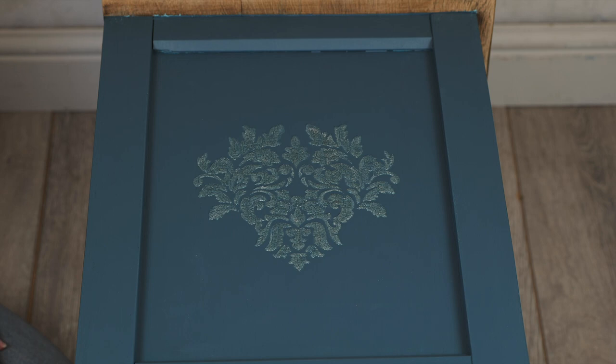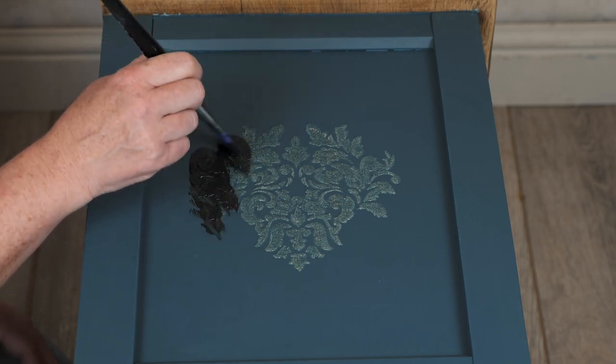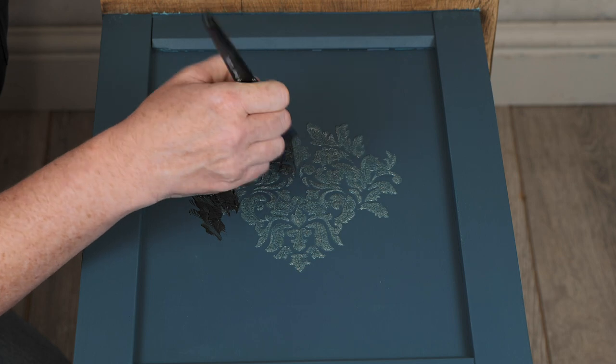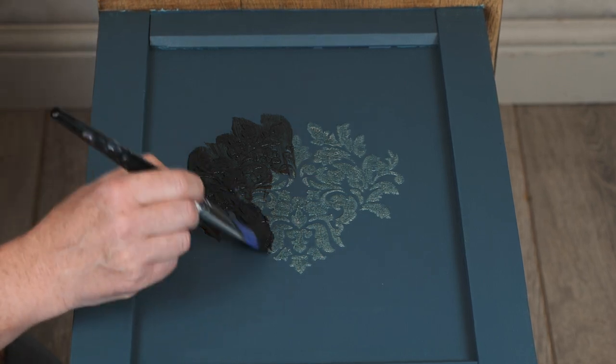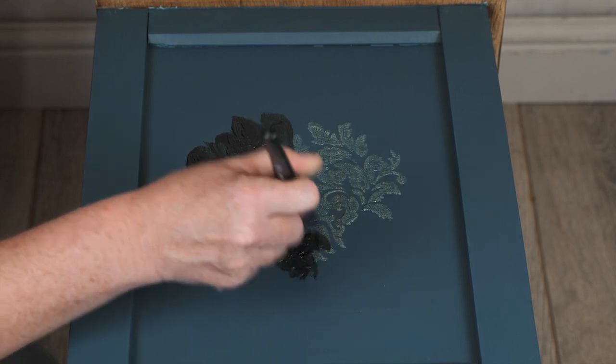So I'm just going to add some black chiffon glaze from Paint Couture. A glaze is designed to have good open time, so you've got lots of working time. I'm really just pushing it down into those crackles to enhance them even more, and just take a little bit of the shine off of that finish.